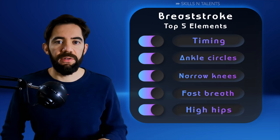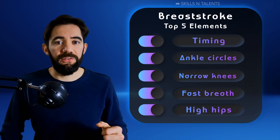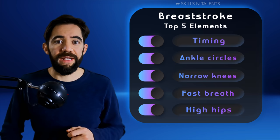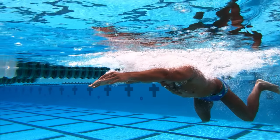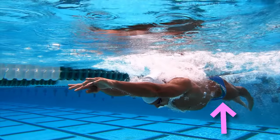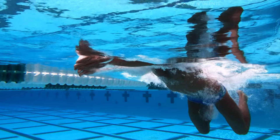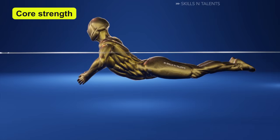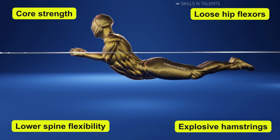Fifth, high hips. This last point is very important if you want to swim fast breaststroke, but it is also the most difficult one to do correctly. Keeping the hips high should be easy when you are gliding — just push your chest down a little and that will lift your hips. The challenge is to keep them high when you are taking a breath. You need four things: core strength, lower spine flexibility, loose hip flexors, and explosive hamstrings.